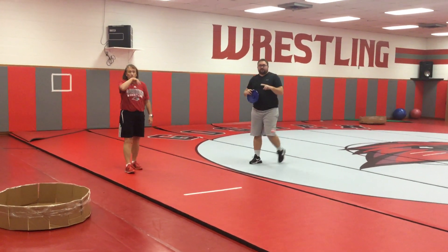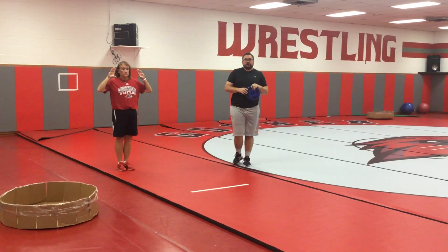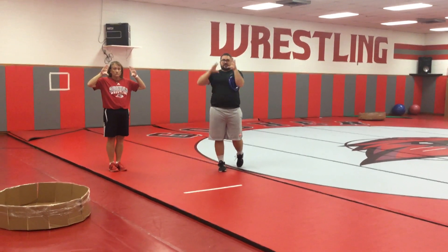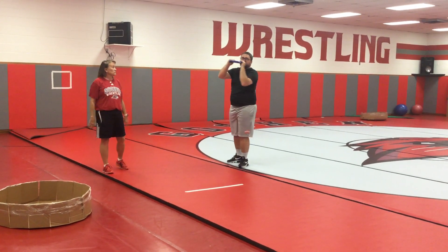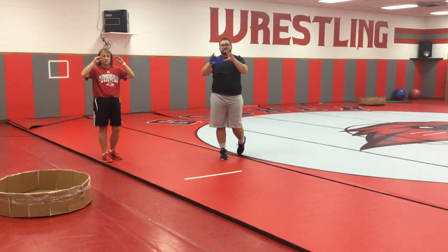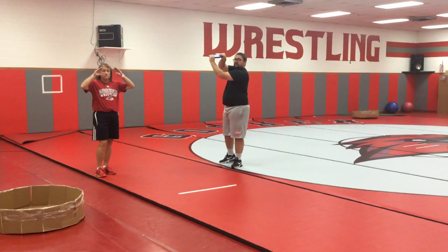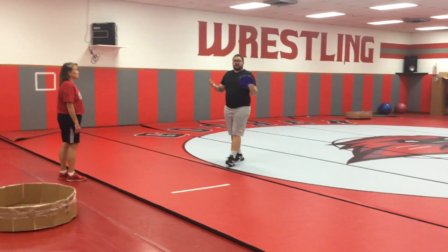Our second way we can catch a frisbee is called hamburger style. You can pretend like your frisbee is a big juicy hamburger and your hands kind of make that squeeze, because you're going to hold on to your hamburger like you're eating a hamburger. So when that frisbee is coming, you're going to clamp down on the side.